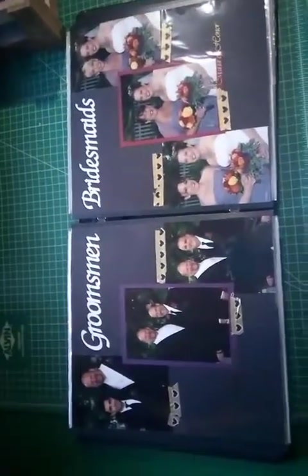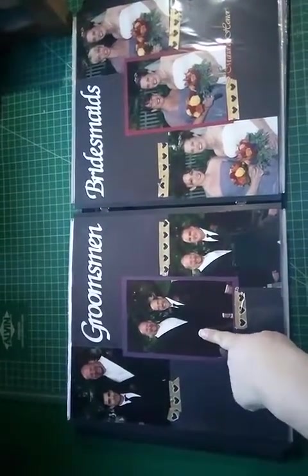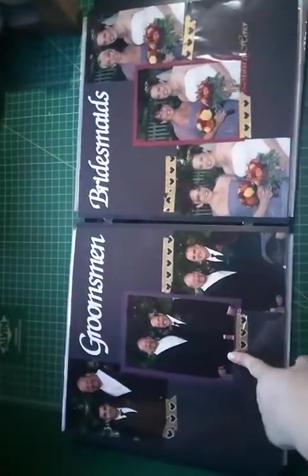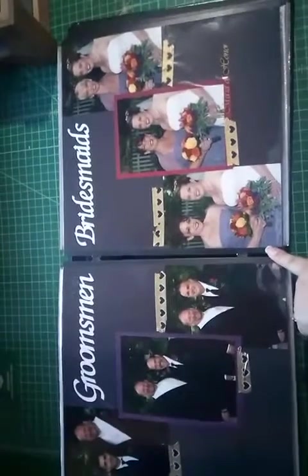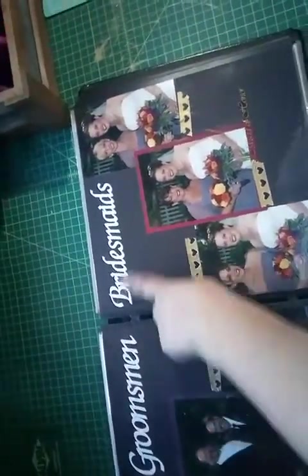This page has all their names written down, so I covered them with washi tape. I put the best man and the maid of honor in photo mats, and the others I left playing on the paper. It says 'Groomsmen,' 'Bridesmaids,' and then a sticker says 'Maid of Honor' and 'Best Man.'